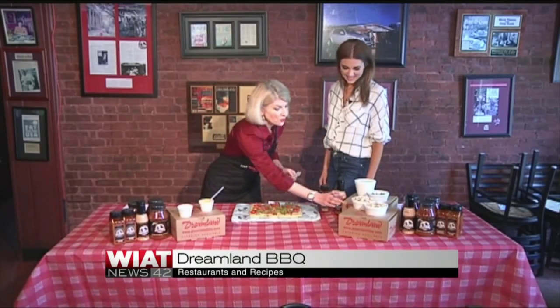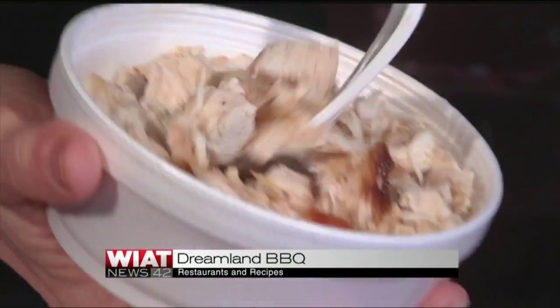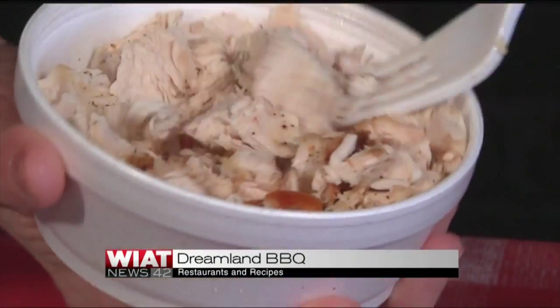Then we're going to use about two and a half cups of chopped chicken. Obviously we want you to come pick it up here from us, but if you want to cook your own at home, you can put it on your grill or use a rotisserie chicken.